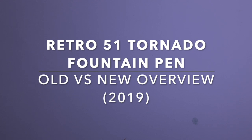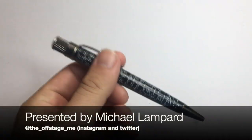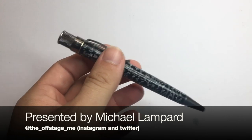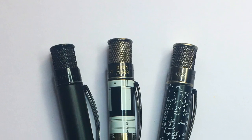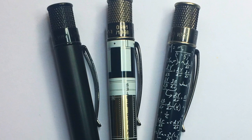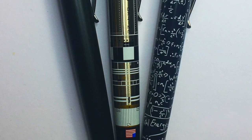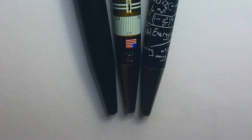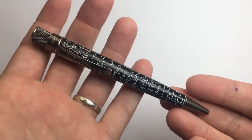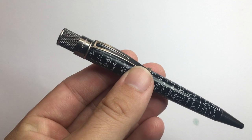A lot of us fountain pen users and pen users in general are familiar with the brand Retro 51, and we mostly know it well for these Tornado Rollerball pens, which are really great. These come in a huge range of finishes, there are pop versions that appear occasionally, different retailers have exclusives. There's a huge range to collect and people go absolutely bonkers for them — understandably, as these are probably some of the best writing rollerball pens on the market. The designs are beautiful, they're comfortable in the hand, and if you're going to use a pen that isn't a fountain pen, the Retro 51 is a really good option. I'll link to a little video I've done just on these down below.